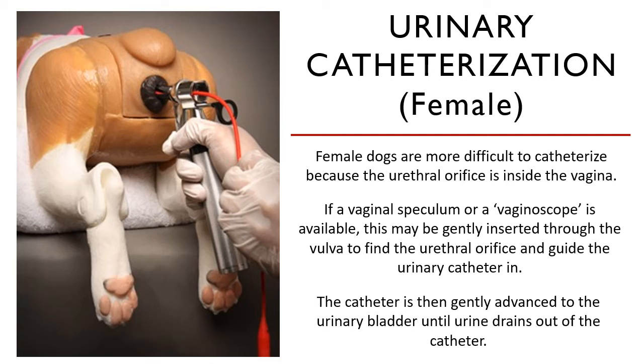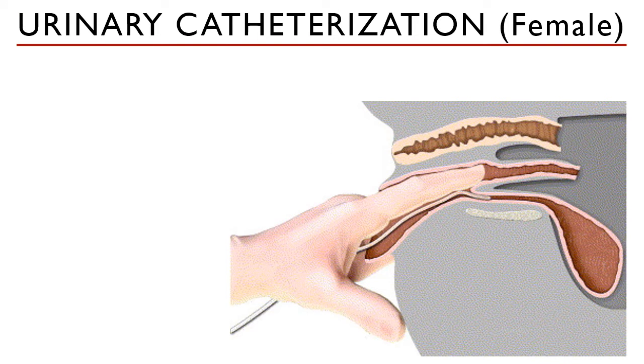But what if you don't have a vaginal speculum or a vaginoscope? How would you catheterize a female animal, especially a female dog? There is a way. In the absence of those instruments, you may catheterize a female urethra using digital palpation.